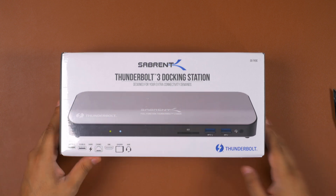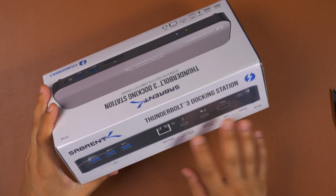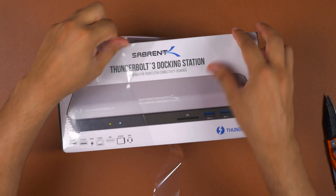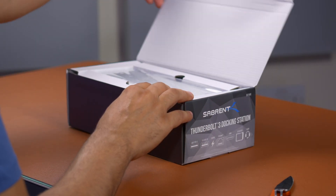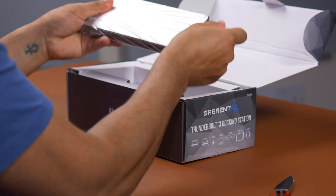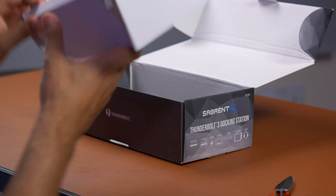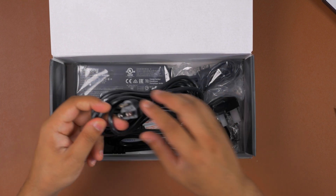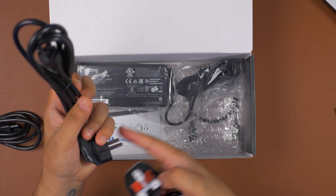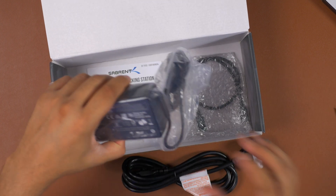So here's the packaging, and as you can see it has all of the ports laid out on the box. Let's just see what you get inside. We've got the dock in the centre right here — a very cool piece of kit. Inside, we have the power cable for all the different regions. For me it's going to be this 3-pin as I'm here in the UK, but it comes with European and US plugs as well.